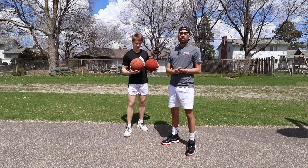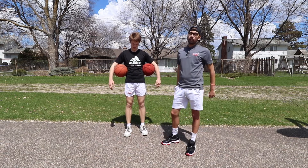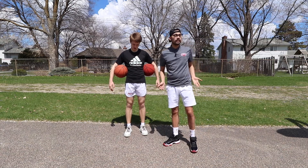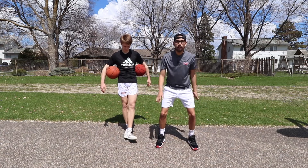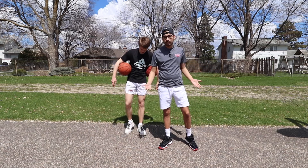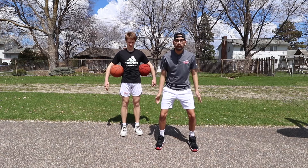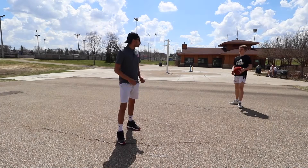A lot of coaches and trainers out there are super anti two-ball ball handling. You can go back and forth on it — you can say that you never dribble two balls in a game. I like this as a repetition tool, just to get extra dribbles in as a warm-up. It doesn't hurt in my belief. You're never gonna do it in a game, yes — but anytime you can dribble a ball legally, it's gonna be good practice for you no matter what. And it gets him tired — he's already out of breath.